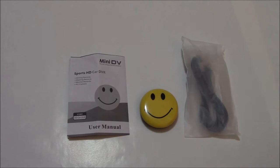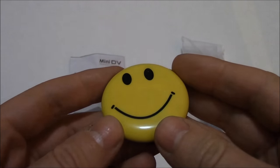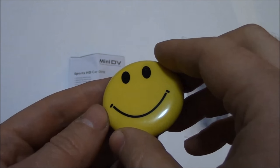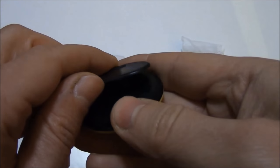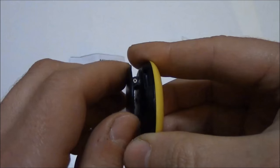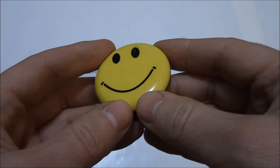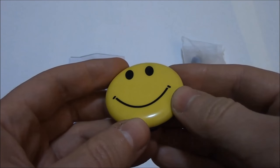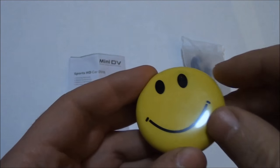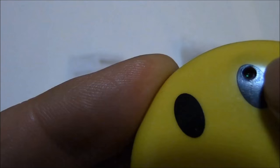Let's take a look at the camera. This looks like an ordinary Smile Face badge you put on your lapel. Right over here is the clip, so you can just clip it on like so. But what appears to be just a Smile Face badge is actually a camera. I'm going to give you a close-up look to show you where the lens is — it's right over here. That's the camera lens.